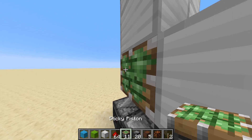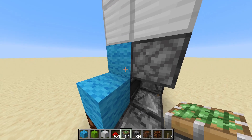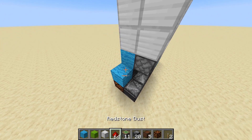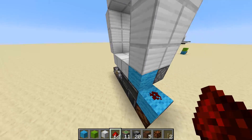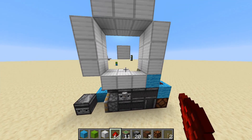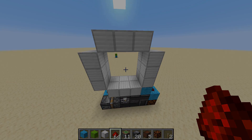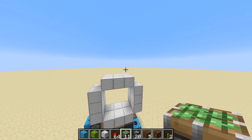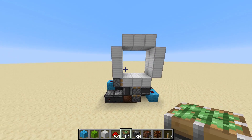Now you can have a sticky piston right next to this blue wall facing the iron block like that, and a piece of redstone dust right here. If we flick the lever, you can see this is how the center blocks are controlled. This last circuit is the green circuit - this is the one that controls all the pistons on the outside that do the spiral effect.